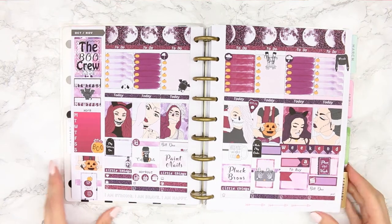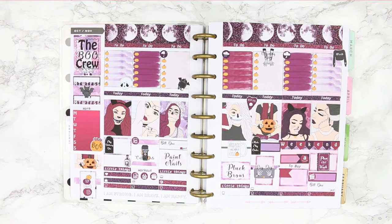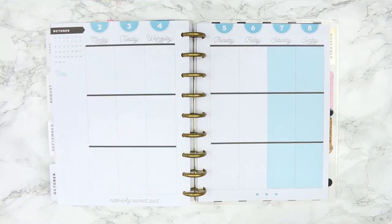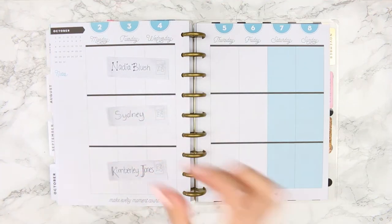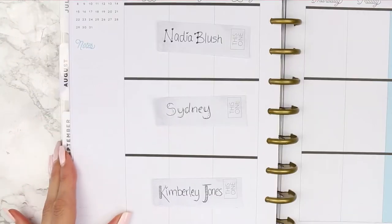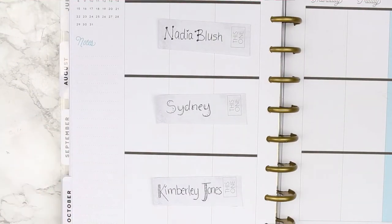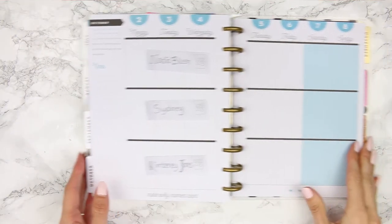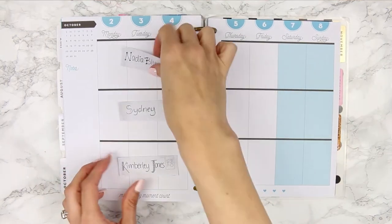The first kit is my one from my shop called The Boo Crew. I did do a mock spread on it, but I didn't film it because I knew I was going to be using it in my proper plans this month and I didn't want you to see the same kit twice. I also had a giveaway with this kit and I ended up choosing three winners — congrats to Nadia, Sydney and Kimberly. I've messaged you on Etsy and all your packages have been sent so you should get them really soon.